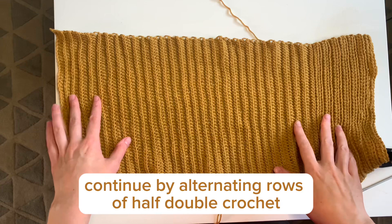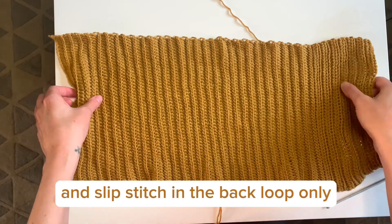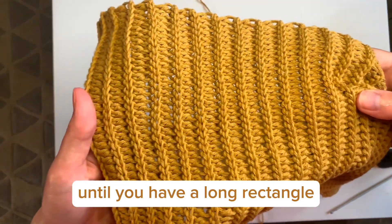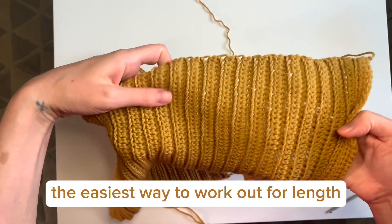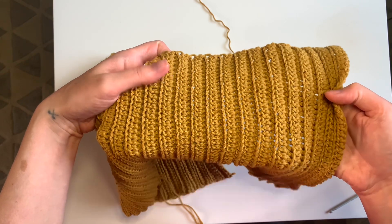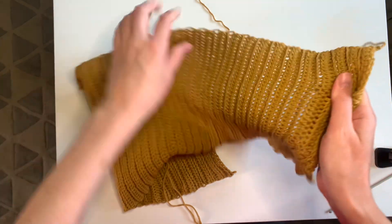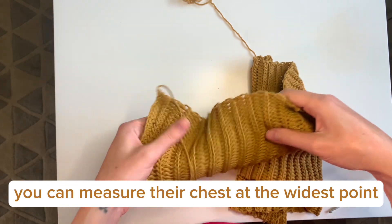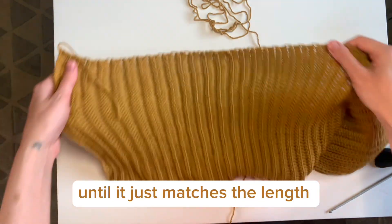Continue by alternating rows of half double crochet and slip stitch into the back loop only, until you have a long rectangle which is the desired length that you need. The easiest way to work out the length is to wrap it around your body until it just stretches across your chest. If you're making this for someone else, you can measure their chest at the widest point and then stretch out your fabric until it just matches that length.